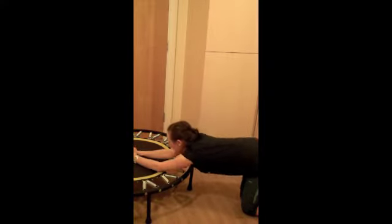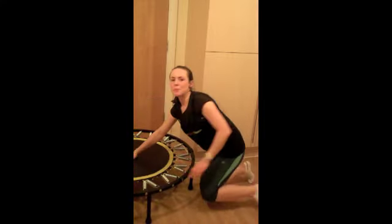Just come out of it slowly, bit of a stretch, and well done. You've done day 13 of the January Active Challenge with 168 Fitness. Join me tomorrow for another great exercise that you can do on your mini trampoline or rebounder at home.